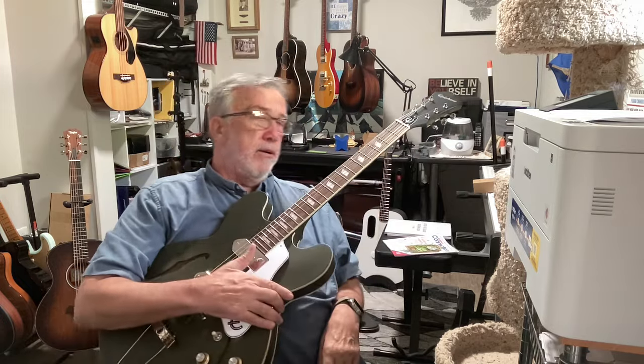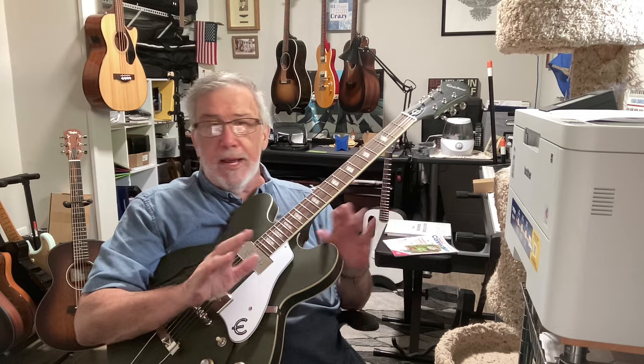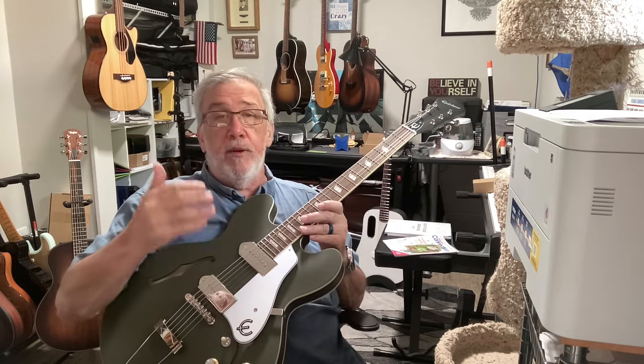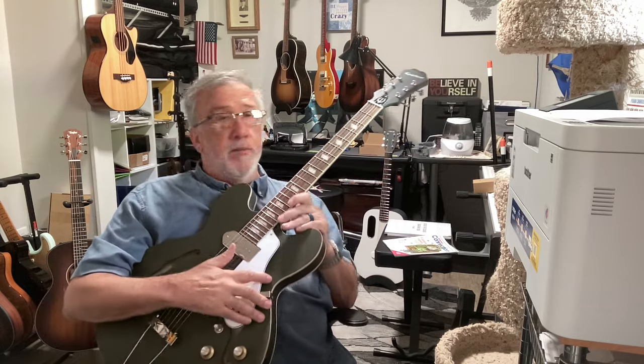Hey there, inspiring guitarists. This is just a little — y'all know I don't do lessons. I tell you about places that will give lessons. I give occasional tips and tricks.